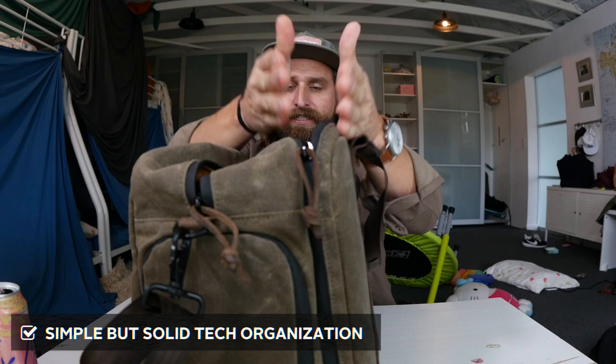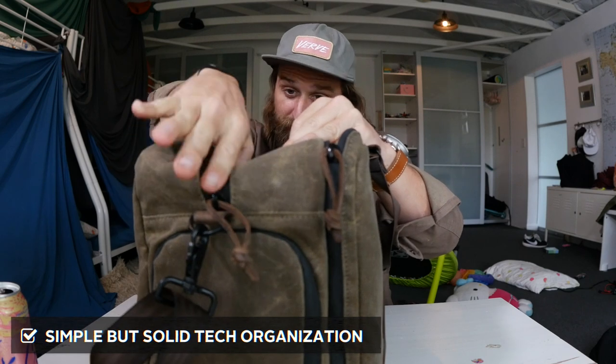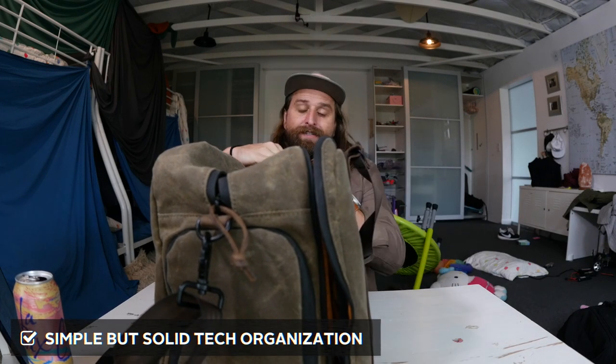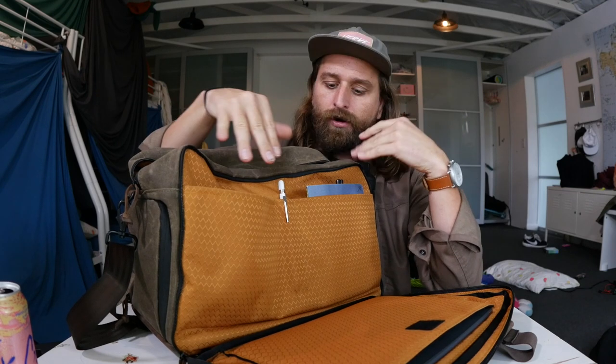So I would put that ball just in here. I didn't really use this pouch at all, but it's made this bag again just made for being your gym bag — shoes go in there. Simple but solid tech organization. This side of the bag right here is your main compartment. It's basically just one open space, but you've got solid, if a little simple, tech organization on this side, which opens all the way down.